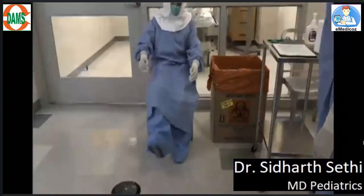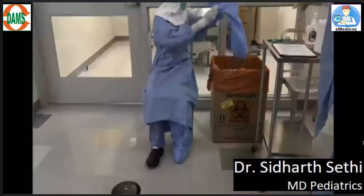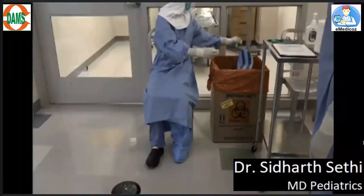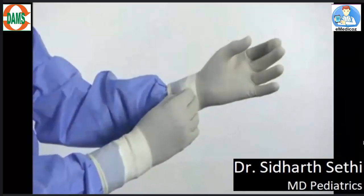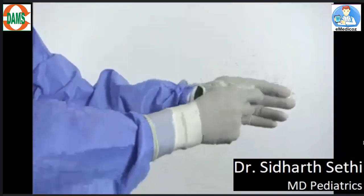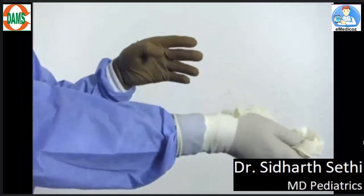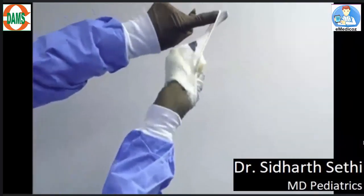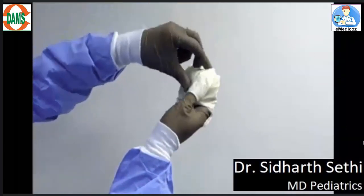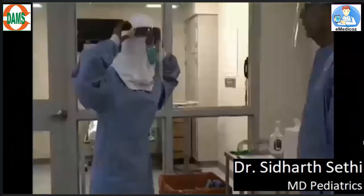Now sit down on the designated dirty chair. Remove the shoe covers carefully, one at a time, and throw them in the infectious waste container. Again clean your gloves. Remove your outer gloves by pulling from the exterior side of the gloves. Hold the removed glove in the other hand and with a single finger remove the other hand's glove — it should come off completely inside out. Now clean your inner gloves.